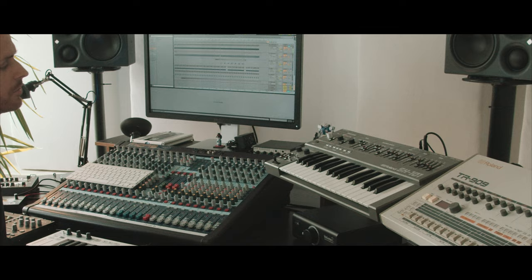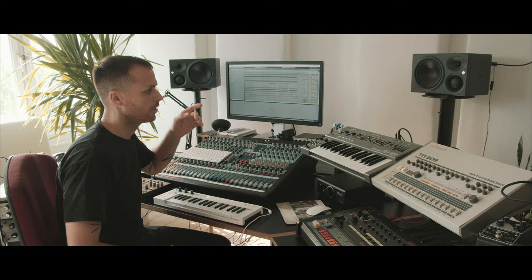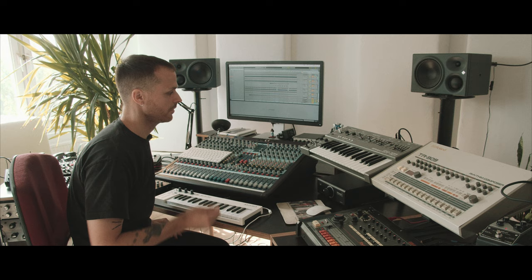What I really like about that synthesizer is you can write whole tracks with it. You can do bass lines, as you can hear right now, you can do kick drums, you can do noise, you can do snare shots.